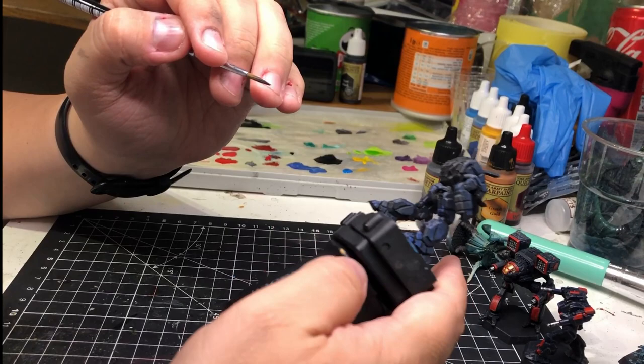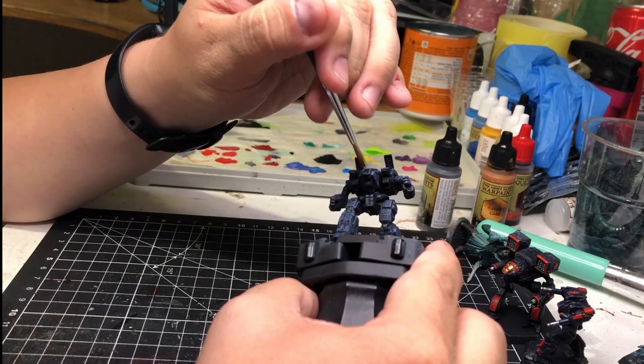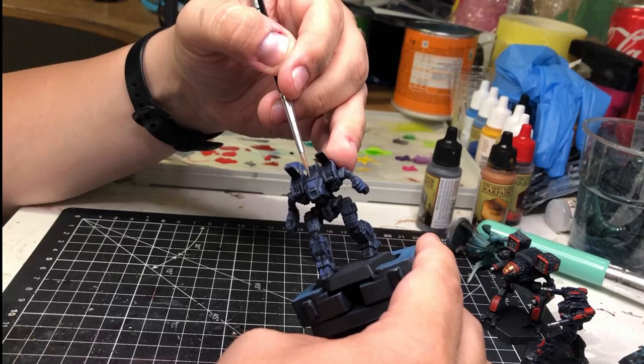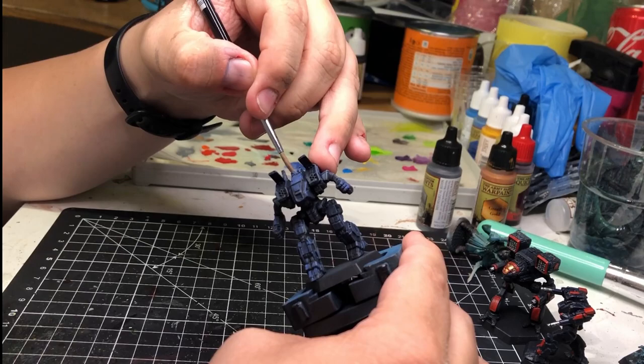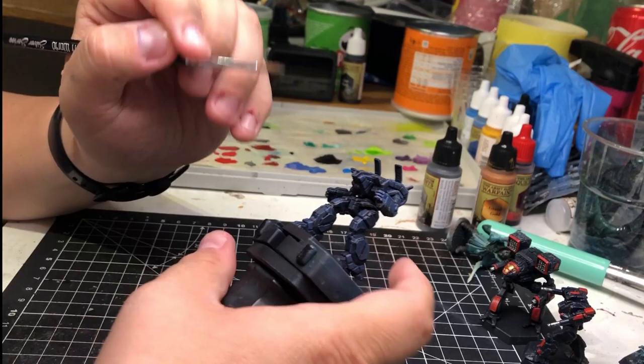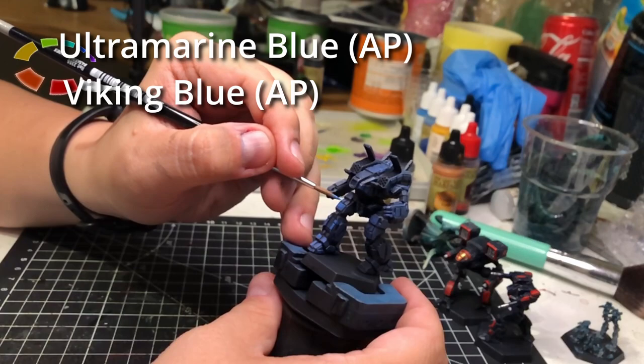I was thinking about whether to close the lids on the missile cans, but I decided not to do that. I let it dry, and then after the camera cut I went over it one more time, painting all of the panels to make sure they all look clean and coherent. Then I mixed some Viking blue into the ultramarine blue to give it a lighter tone and a bit more pop, and applied that to the panels.